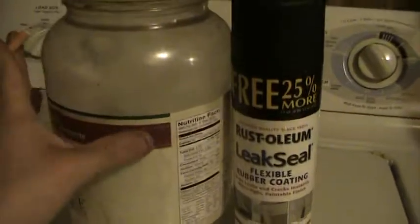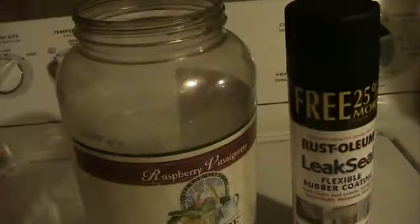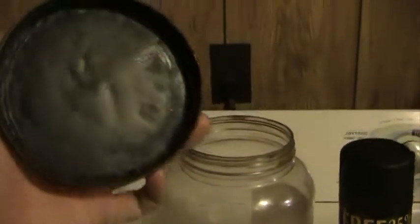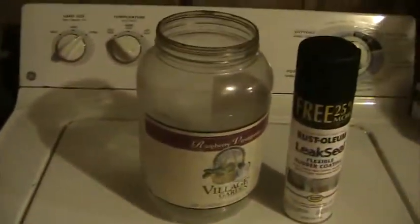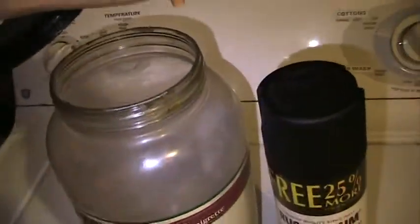I want to use this jar here as my hydrogen generator for a wet cell, but it leaked air when I squeezed on it. I took some of this and I sprayed the inner lining real evenly and made sure I got a good coat. But after it dried it wouldn't screw on and it had a lot of friction, so I took some lithium grease and just spread it around a little bit, and then it glided on real nice.